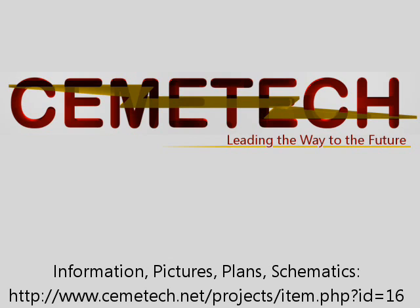For more information, pictures, and detailed schematics and instructions, please visit the Chemtech website at the URL listed below.